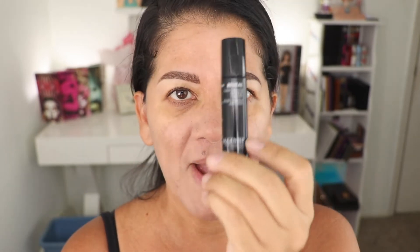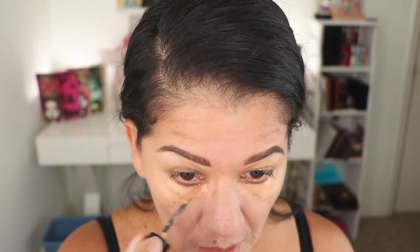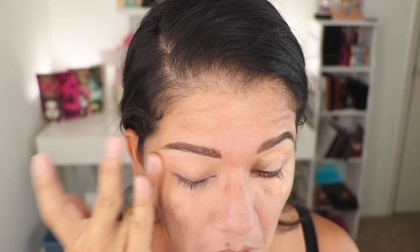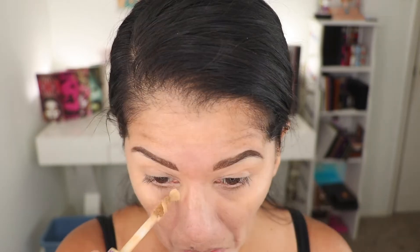I did my color correcting and now I'm going to color correct underneath my eyes — this is from Aldonis. I'm doing all my creams before the powder foundation goes on. Now I'm going to put my concealer: I'm using the Tarte concealer in medium, and then I'm going to mix it with the Pat McGrath.